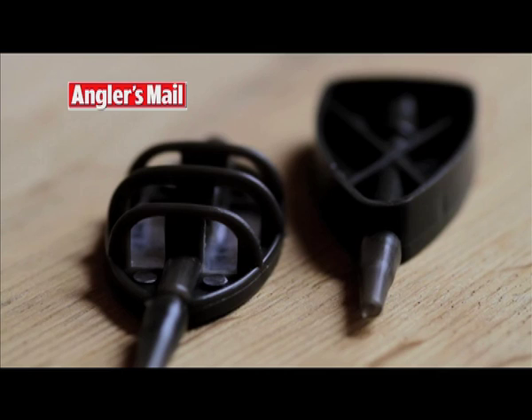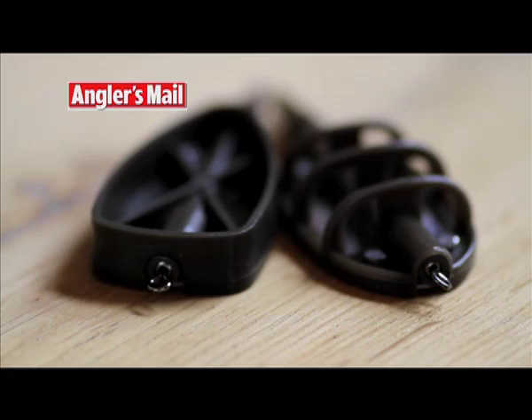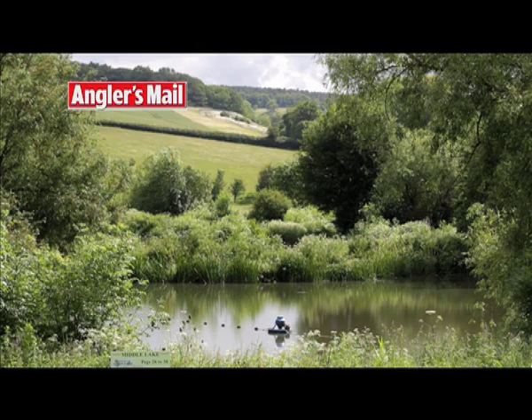Hello, I'm Steve Lockett, one of the Angler's Mail Tackle Test team. Coming free with the 10th July issue of the UK's most exciting weekly read, you can get either a flatbed method feeder or a flatbed pellet feeder. Also inside that same issue is an action replay feature at Somerset's Viaduct Fishery where I give you a great look at how to use your fabulous free gift.